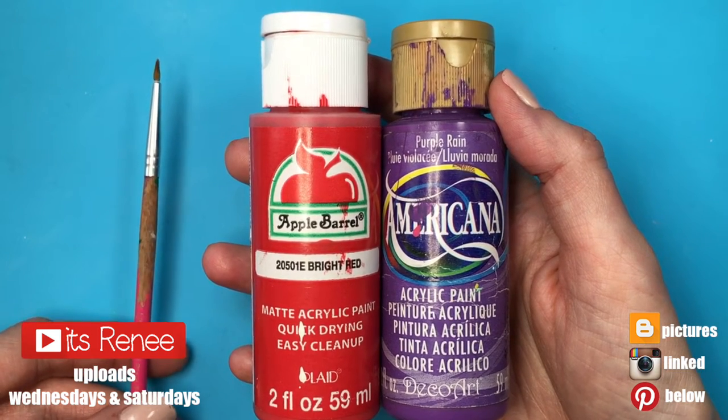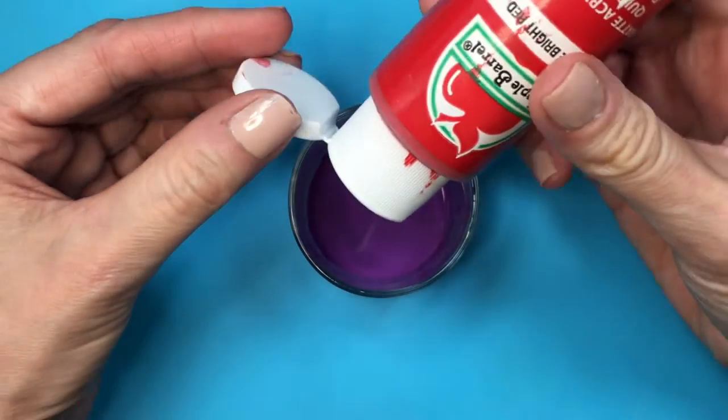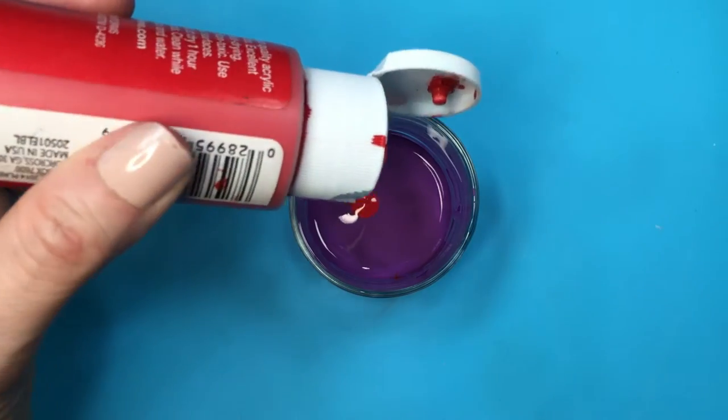Hey guys, it's Renee. This couldn't be easier. I'm going to be using this bright red acrylic paint by Apple Barrel and this Purple Rain by Americana. This is pretty much a matter of mixing these two.